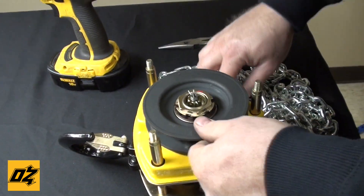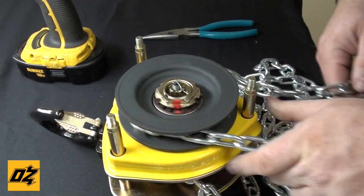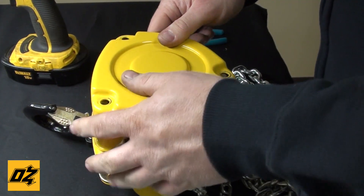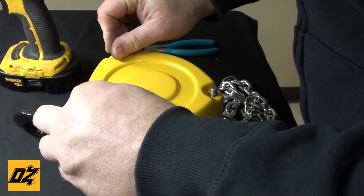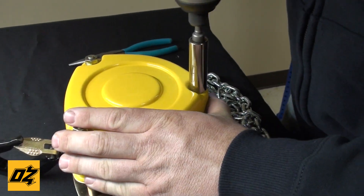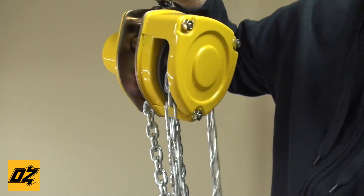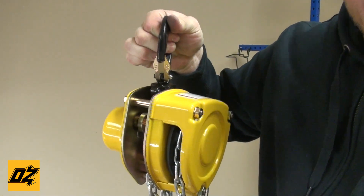Put your cotter pin back in. At this point, put your hand chain on and just make sure it works freely back and forth. Install your cover and the nuts. Then just make sure in the up direction you hear it clicking, and it goes freely in the down direction. And you're ready to go.